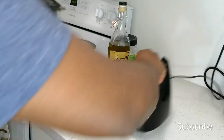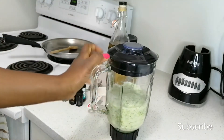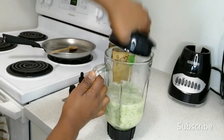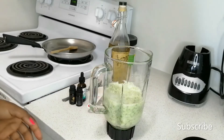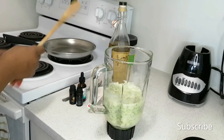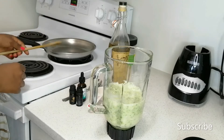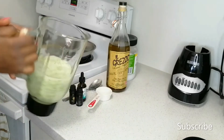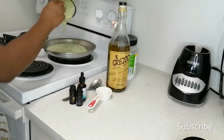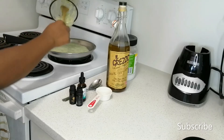My aloe vera is all blended — that's perfect. It doesn't matter if you still have chunky skin pieces, that's okay. We just need it in smaller pieces so we can go ahead and put in our oils with it in the pan. I'm going to place my stove on medium and pour in my aloe vera gel. We're making an excess quantity so we can use it for a really long time.